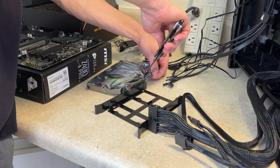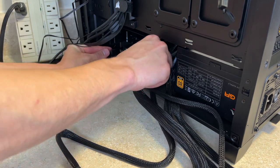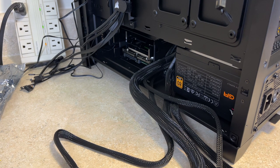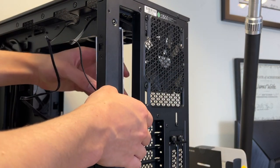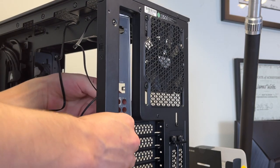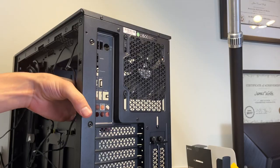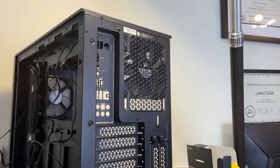Now we're going to unwrap the hard drive and set it in its hard drive tray. By the way, if you haven't already go ahead and check out our unboxing video on this case — link will be in the description or you can click the link here. Now we're just snapping in the motherboard's I/O plate on the back of the case. It was a little bit of a struggle but we got the I/O port successfully snapped into place.